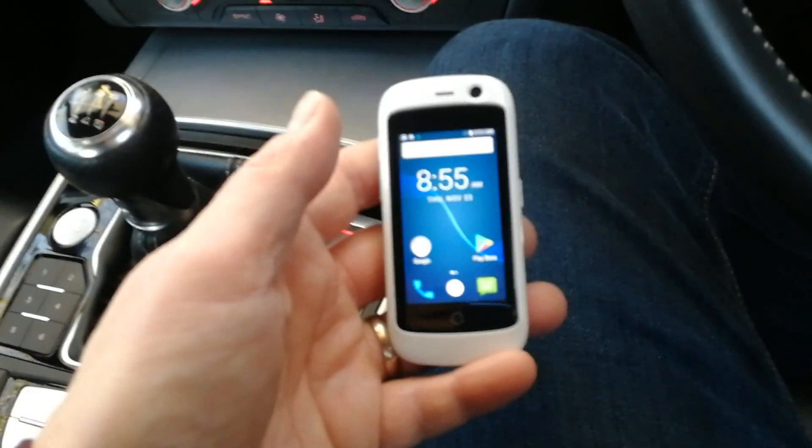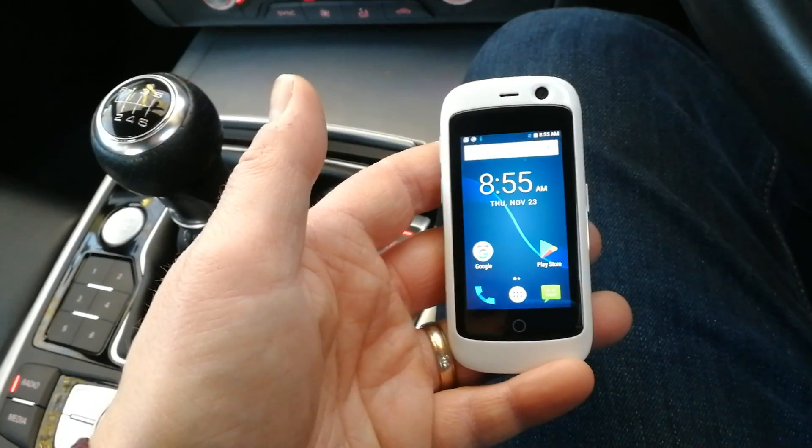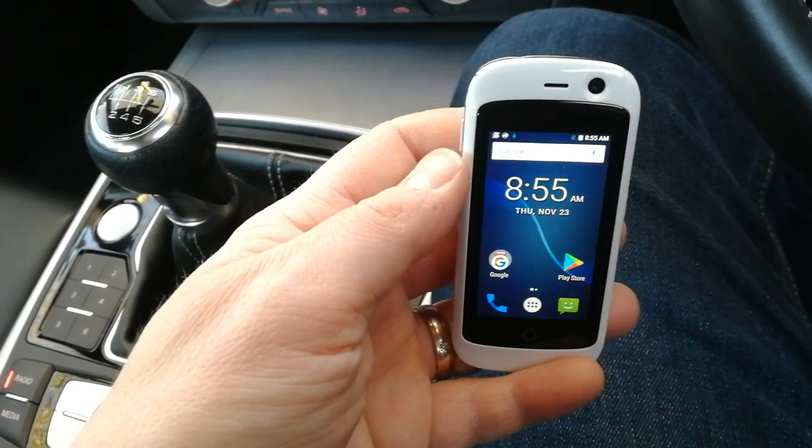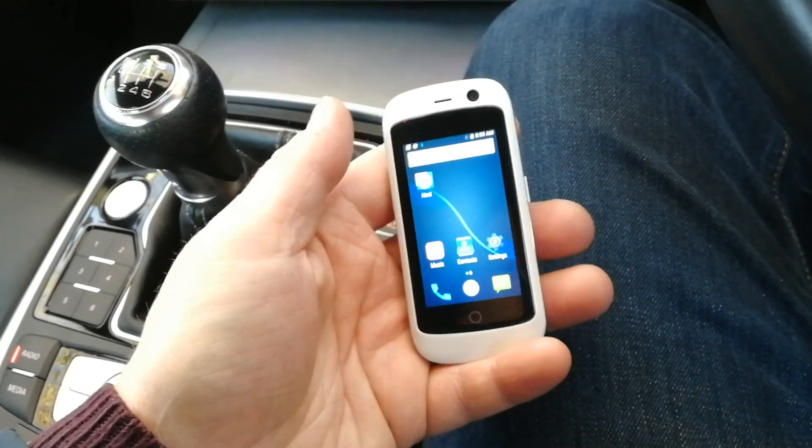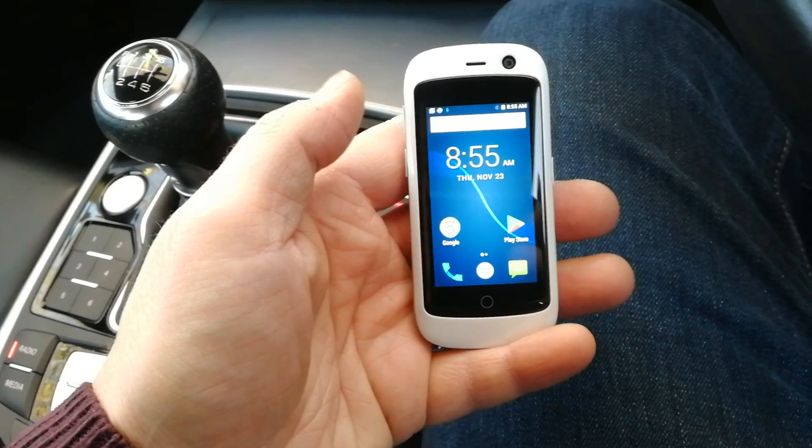We're going to be having a bit of a closer look at this in the coming days. I welcome any questions on this tiny, tiny Android 4G handset.